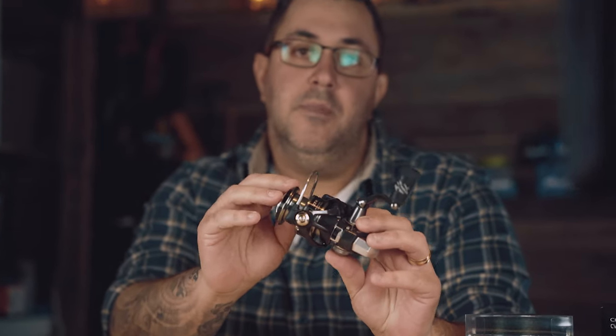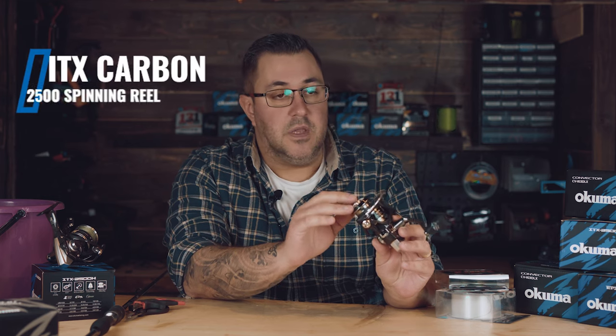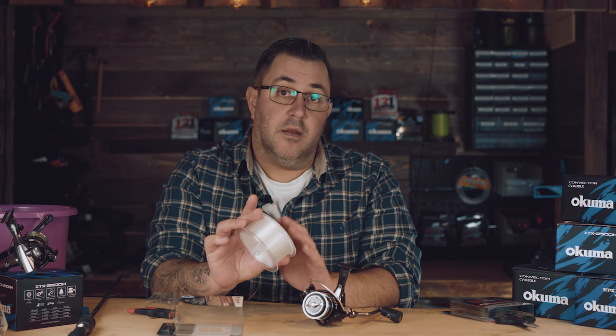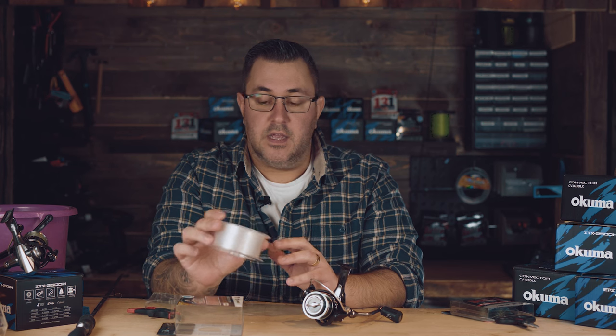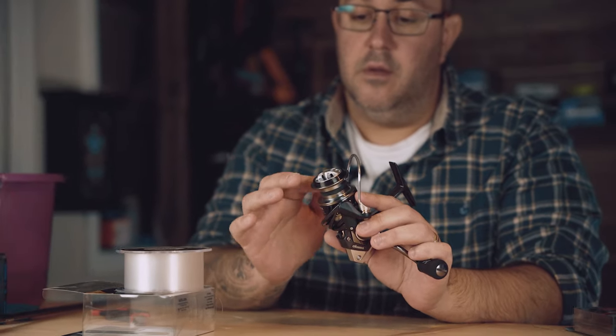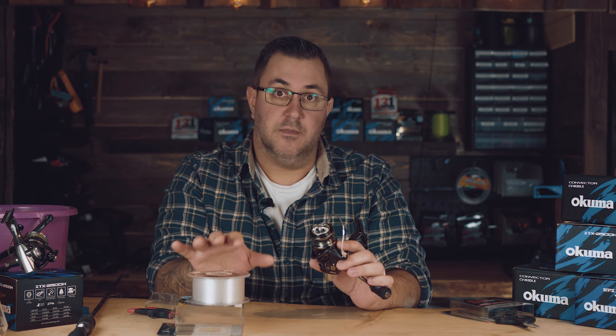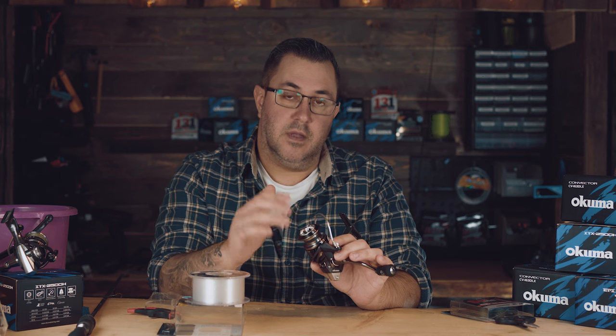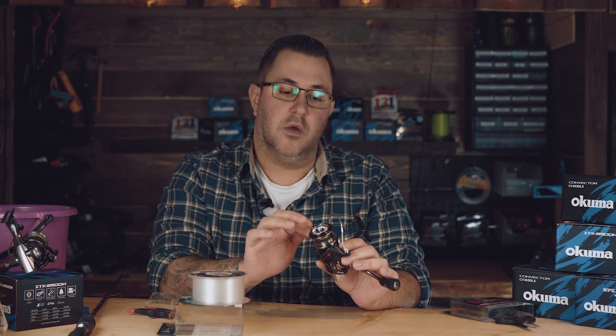So I have the ETX from Okuma. This is a 2500 size and it's going to be used for my perch fishing setup, and it needed some braid so it's a good opportunity to show you how I do. The way I like to spool a spinning reel is by starting to put some meters of nylon in the bottom of the spool. Some people like to use duct tape or insulation tape. The ETX actually has a sandpaper stripe on the arbor itself so the braid won't glide, but I will show you anyway to pre-spool it with some nylon. The reason for it is that the braided line won't spin around the arbor itself, so I think it's a good way to start with some nylon in the bottom.